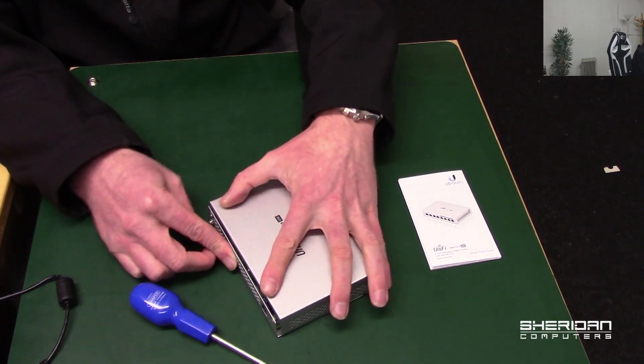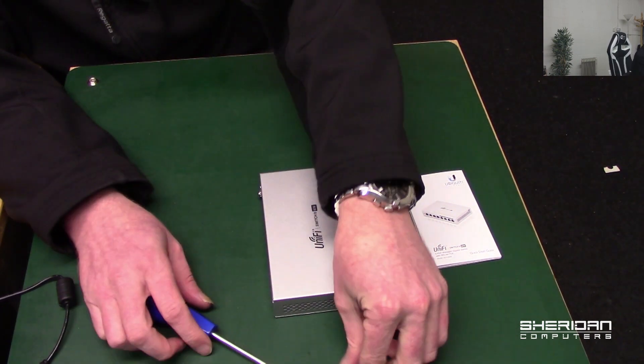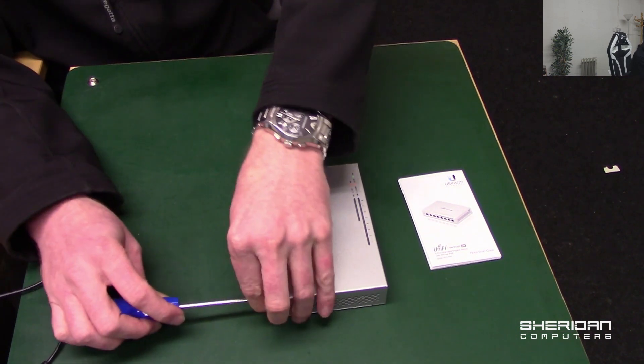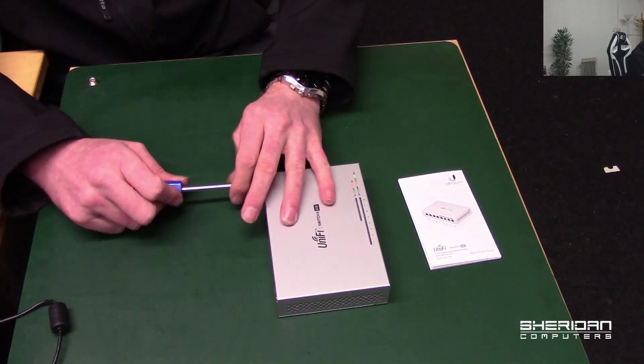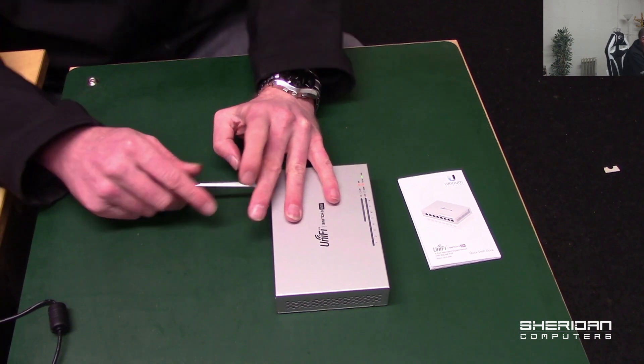Let's put it back together — the lid slides back on exactly the same way it came off. And that's it for this video. We took a quick look at it, powered it up, adopted it, had a look through the settings, and took it apart just for fun to see inside. It's a solid little switch. If you'd like to hire us, head over to the website and hit the Hire Us button. If you found this video useful, please take the time to hit the like button.